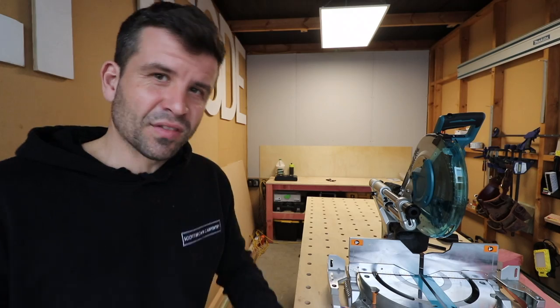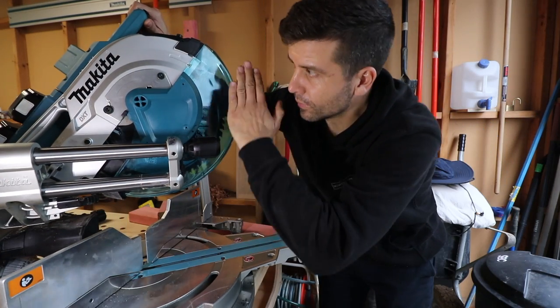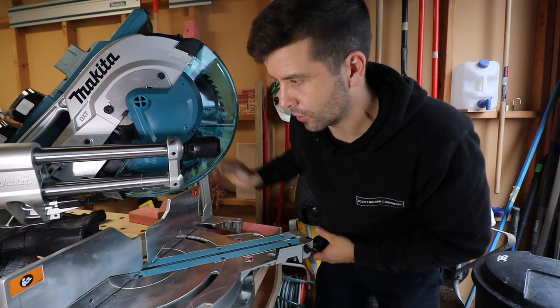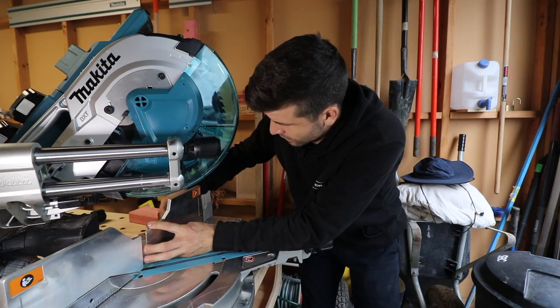Point number four is functionality. We've been using this for a few weeks and there are a couple of things that remind me why I got a DeWalt saw instead of a Makita. To sum it up: it's general over-complication. If there was one word I'd use for improvement it would be 'simplify' — just make it a bit more simple.